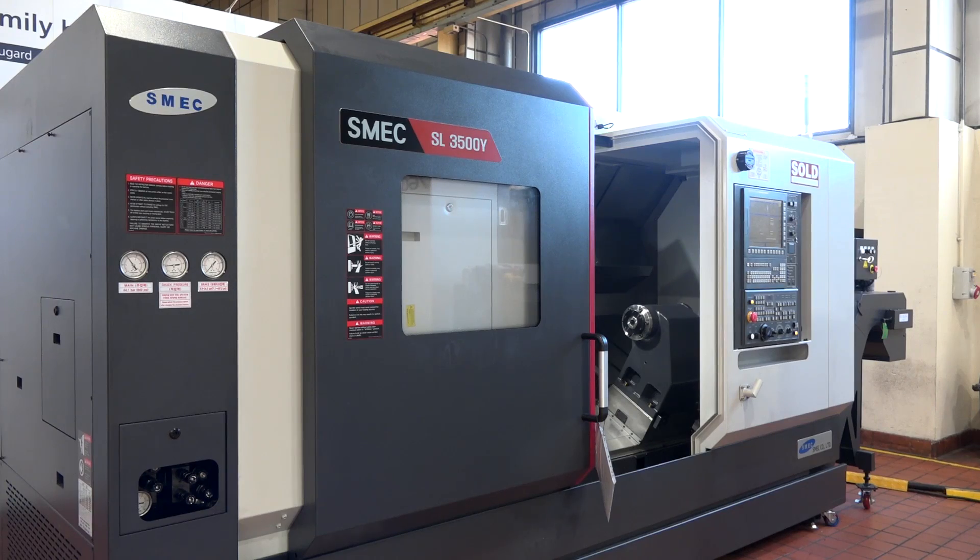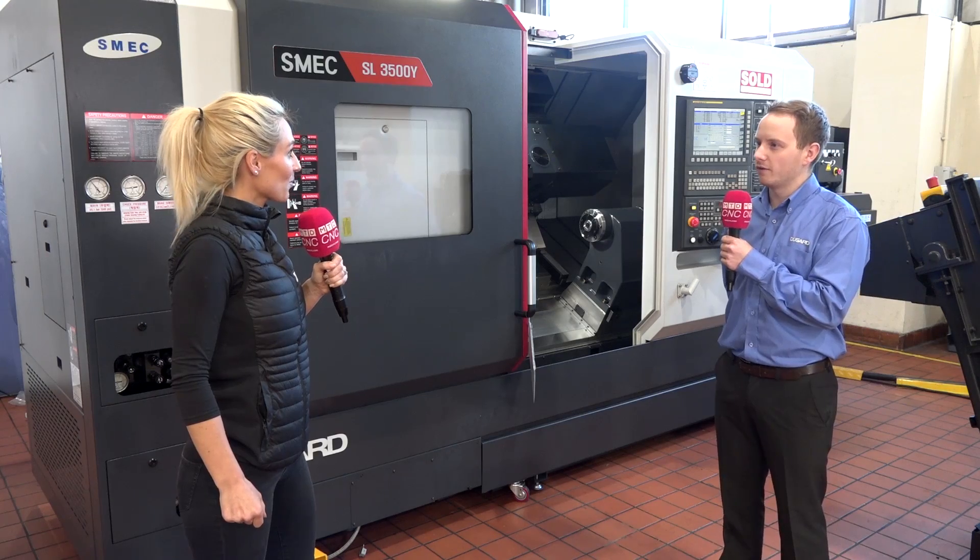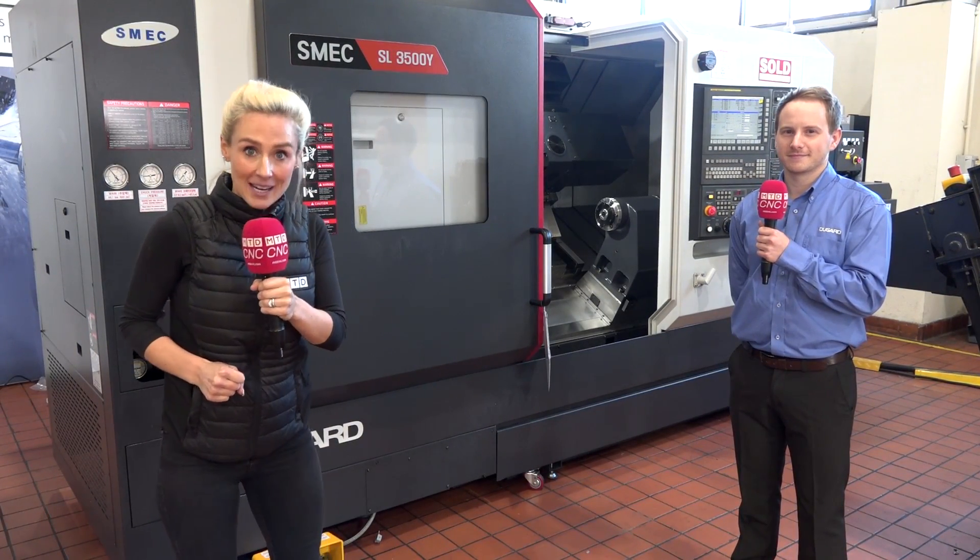To finalize, the SL range goes from six inch all the way up to 24 inch, and that same quality runs throughout the whole range. So if you're after a nice solid lathe, make sure you're speaking to Dugard about their SMEC range.